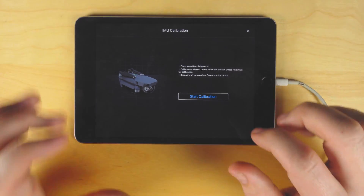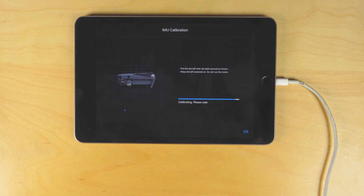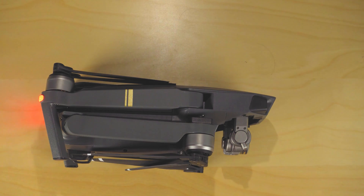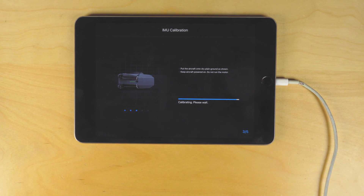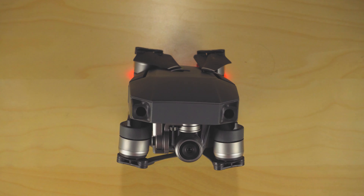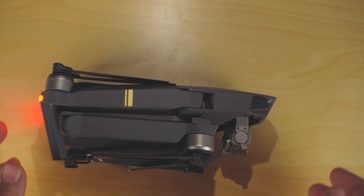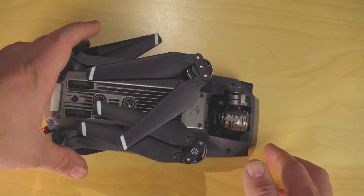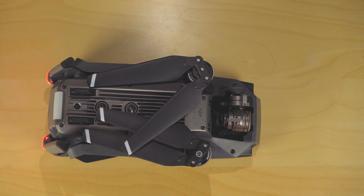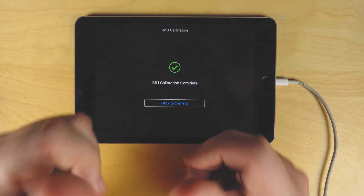Now it's critical that you place the drone going the right direction. The first position is going to be flat on the table. Then you're going to put it on the right side. Next, you're going to want to put it vertical. And finally, you're going to place it on its back. Congratulations, you've calibrated your IMU.